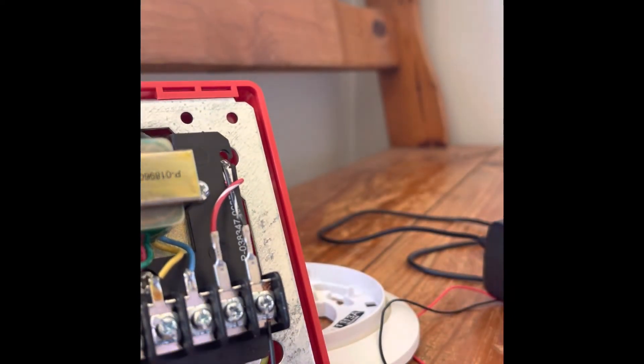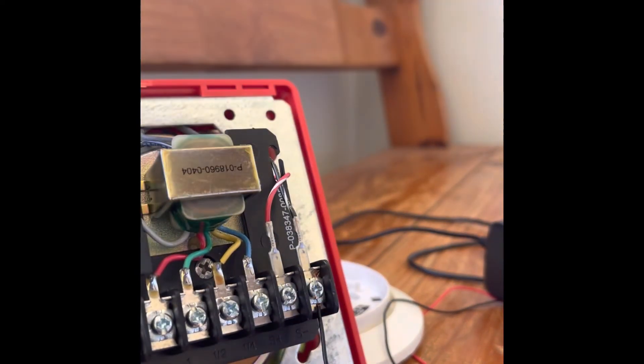We're going to take the speaker wiring portion, take this wire, and feed it back to the detector, plug it in, and it should be ready to go.